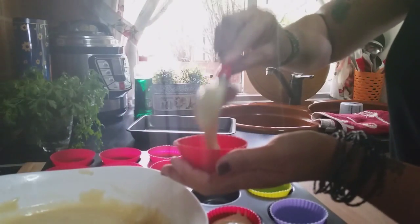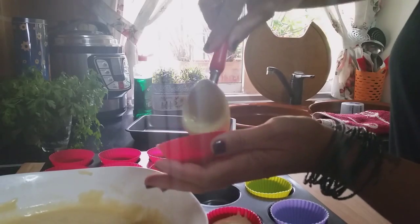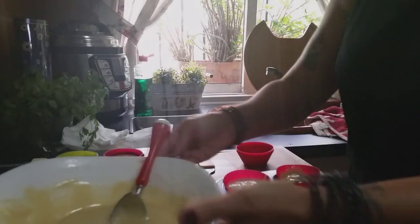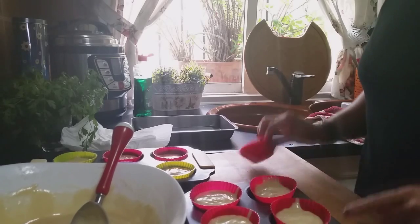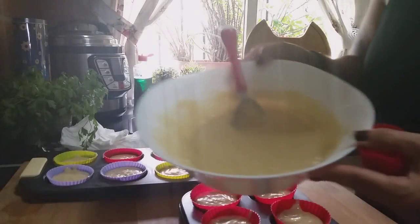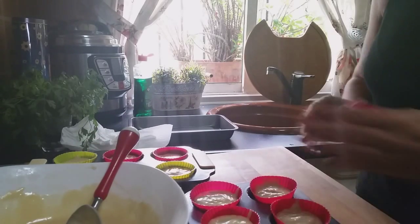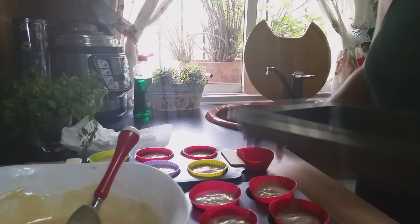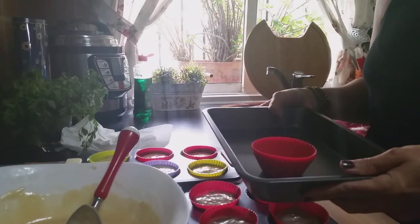We're going to fill all the cups. As I mentioned earlier, we'll put them in the oven for approximately 20 minutes. So far I have 12 molds filled and I still have enough batter for about 12 more. So with these molds occupied, I'm going to put this first batch in the oven and place the remaining cups on this tray, which will help keep them more stable.